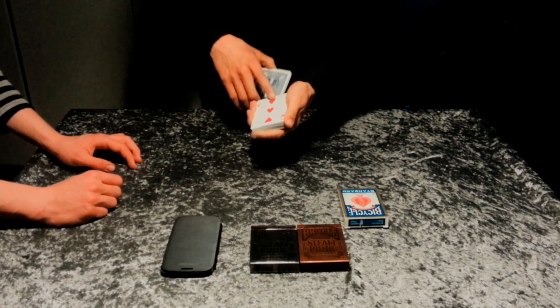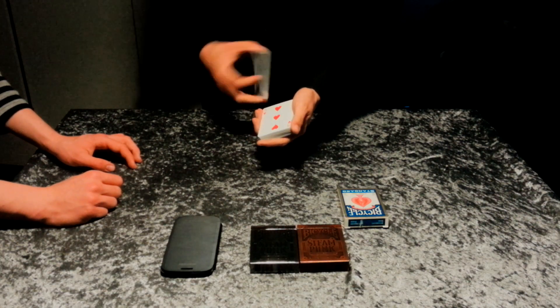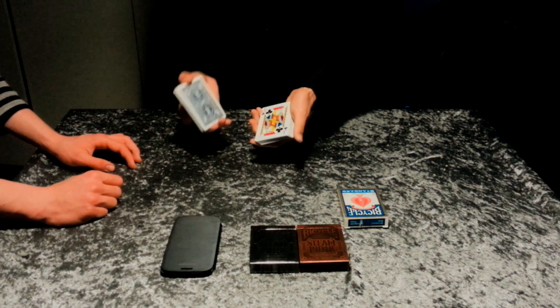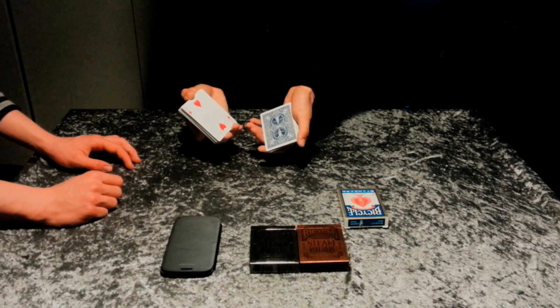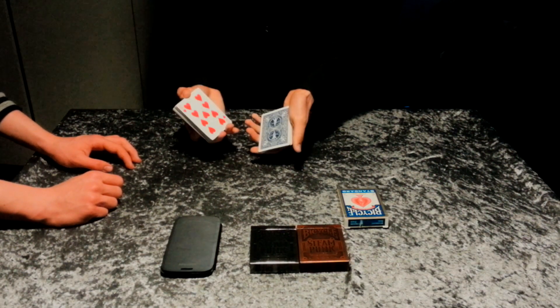Watch. Okay, some of these cards have faced up. You can see. The cards are very mixed and some of these cards have faced down. Now, you can see.